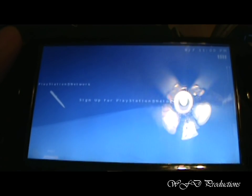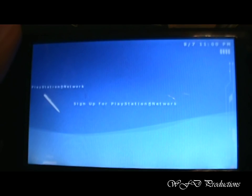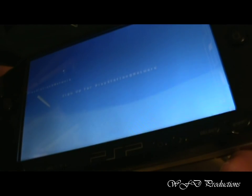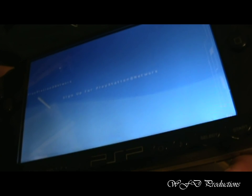Now, in my next video I'm going to show you how to use your computer to install plugins. I'll go into plugins later. But until then, this is WFD Productions, and this is Gunslinger9000, signing off.